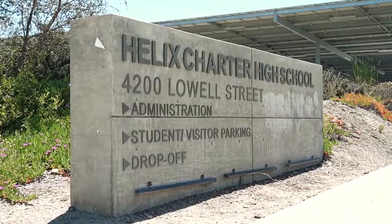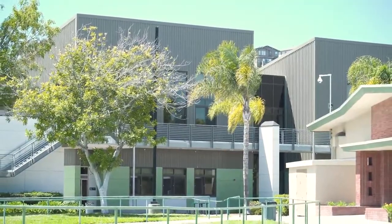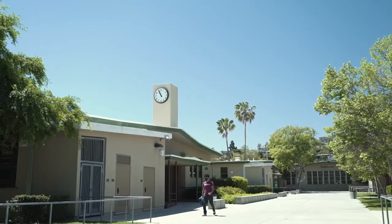Hi, I'm Will Stewart. I work at Helix Charter High School as a math teacher, and here I teach Algebra 1 and Algebra 2. I've been here 10 years.